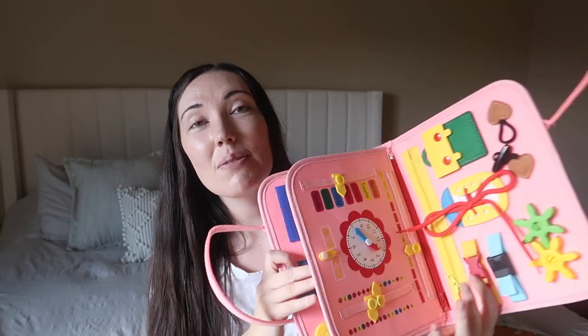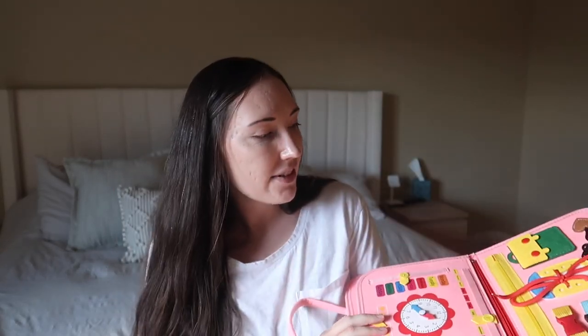My sister-in-law got us these busy books for Christmas — my kids have never had them and I've always wanted them. I'm super excited to have these for the plane ride, and I'll probably keep them in the bag for long waits at Disney too. We can do them together, look through them, and I think they'll really enjoy it. We have a pink and a blue one — it's fun to have a boy and a girl. They're a little bit thicker but still lightweight.